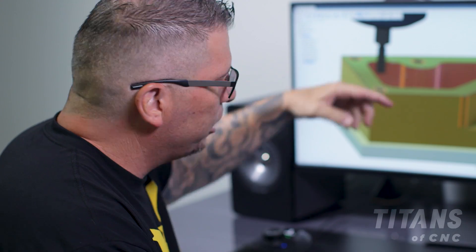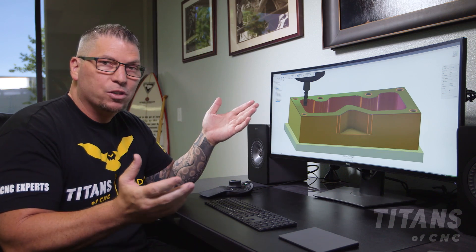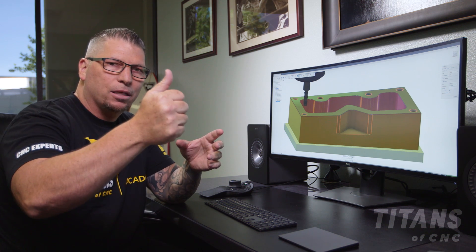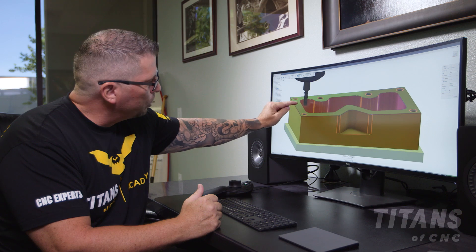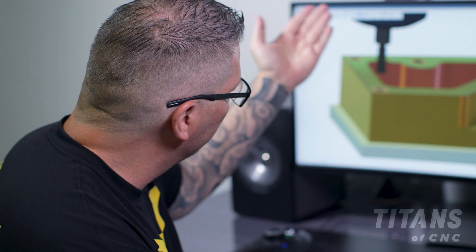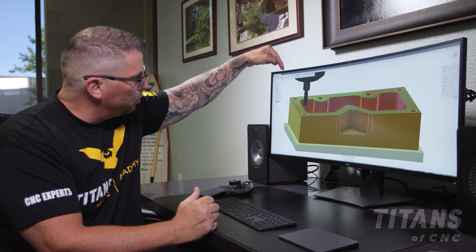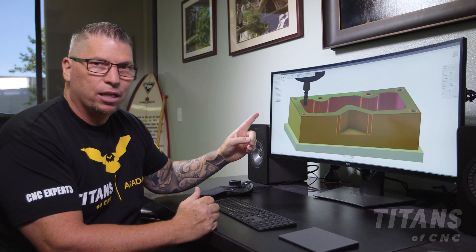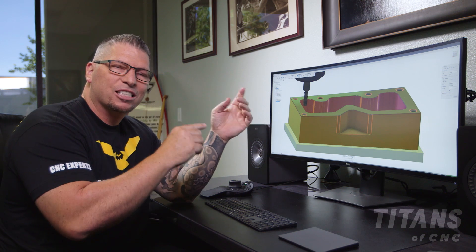And not just that — if a thread mill drops into a hole and breaks, the thread mill is smaller than the hole, so it usually breaks clean up at the neck. That allows you to simply stop the machine, take out the thread mill, put another one in. Because it's a thread mill and the tip to the first thread is perfect, you simply reprobe it or rezero it and the thread mill will drop down and pick up the exact thread.